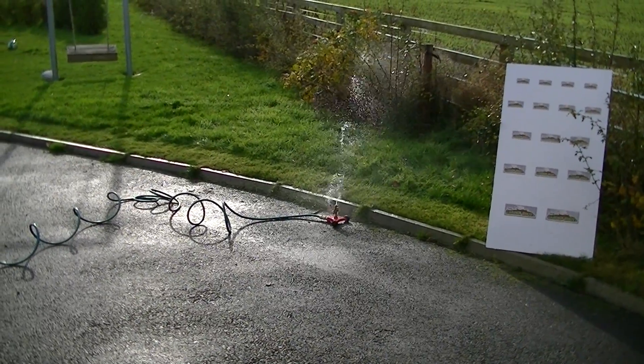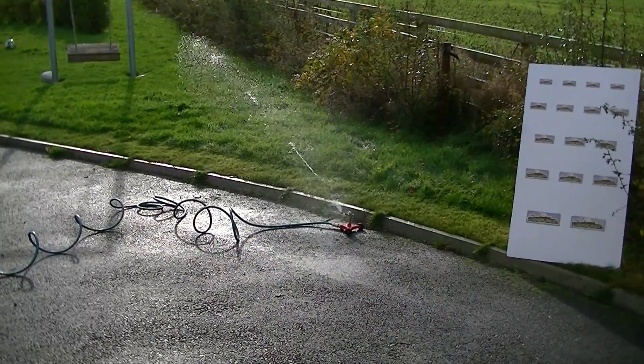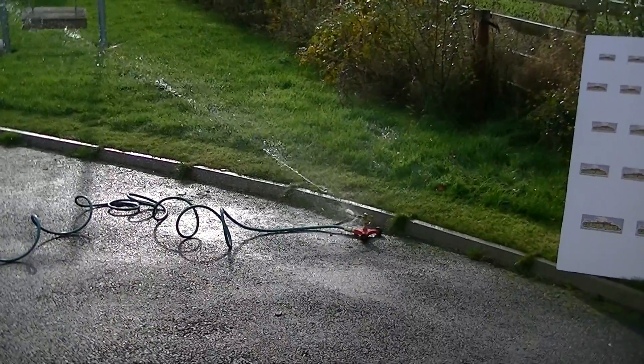It's adjustable up to 20 to 40 feet depending on water pressure. So that's the InPulse Sprinkler from Darlac that's now available on the GardenShop.ie website.